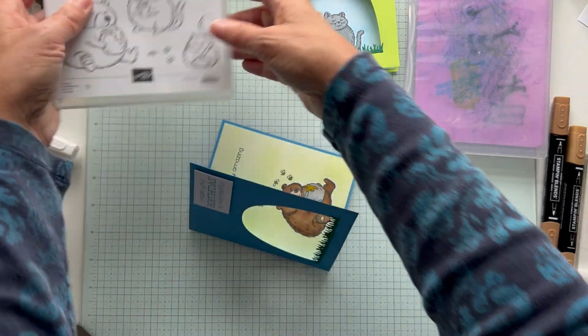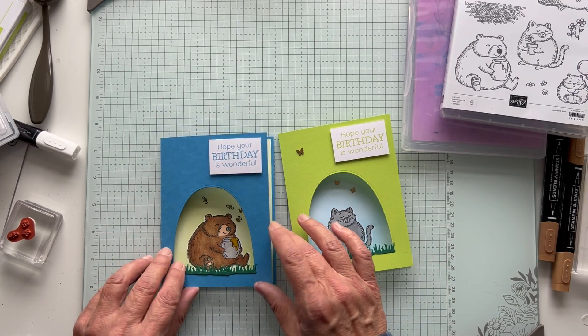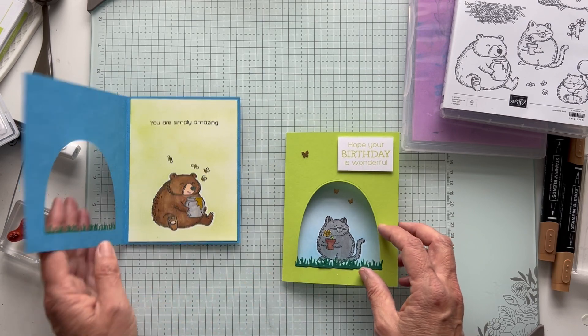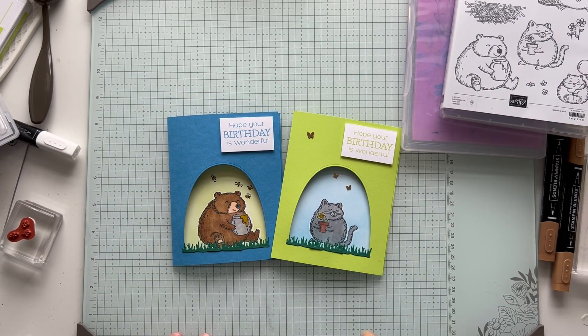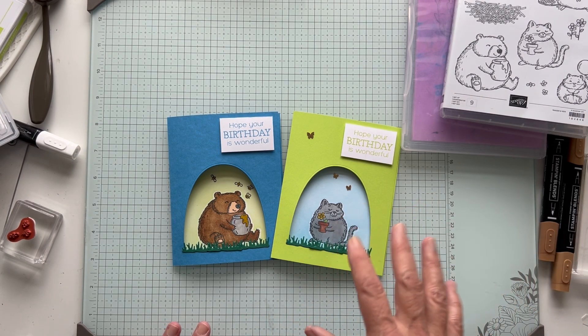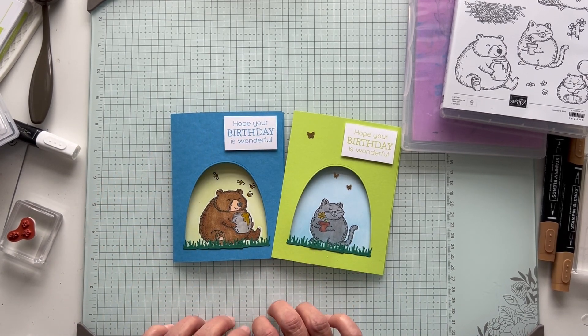I think they're both cute. I love this little Fluffiest Friends set. Here's the one, and here's the other. So you can click on the link below for the project sheet - my blog link is there and you can shop with me there. I hope you enjoy this and try to make a peekaboo card. Have a good day, thanks, bye!